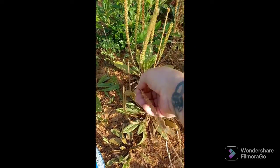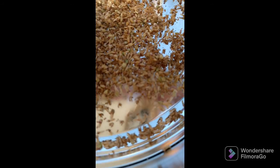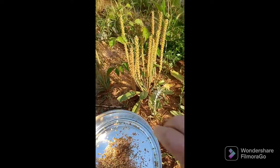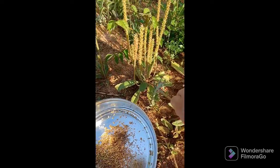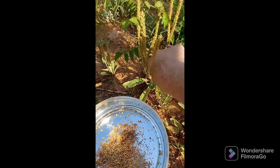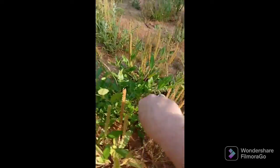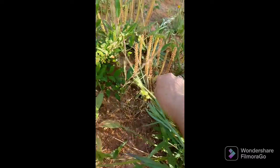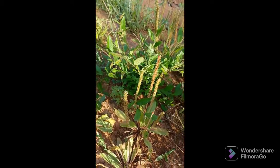Sometimes the whole thing comes off. What you want to do is just gently hold the stem with one hand — I really need a film crew to hold the camera. And I don't take all the seed because I want this all to grow back.